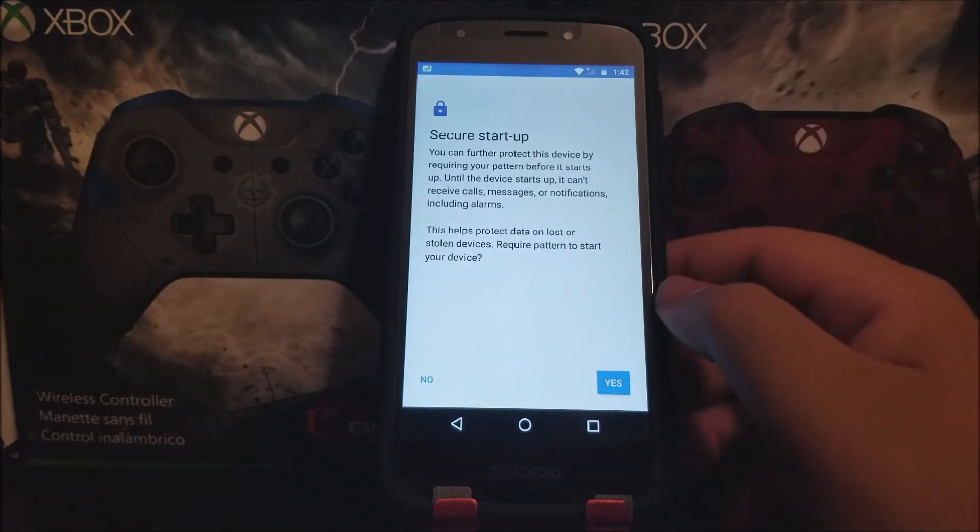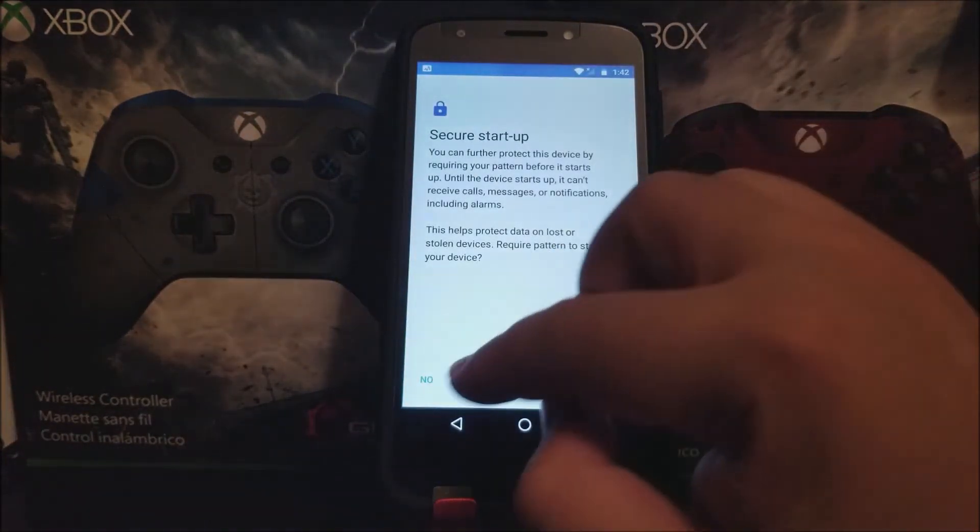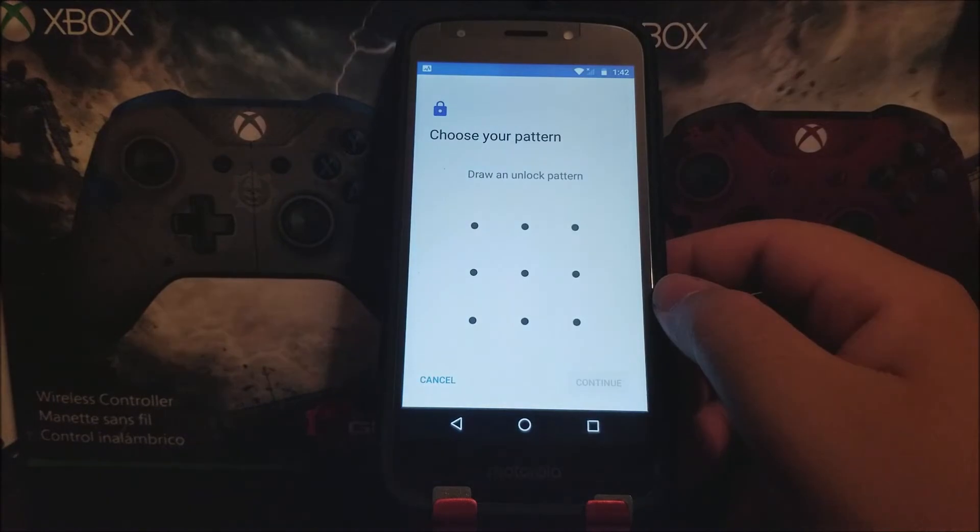It says Secure Startup — you can further protect this device by requiring your pattern before it starts up. Before the device starts up, it cannot receive calls, messages, or notifications, including alarms. This helps protect data on lost or stolen devices. I'm going to leave this off, because sometimes when you activate this on a device you can mess it up. So I'm tapping now.